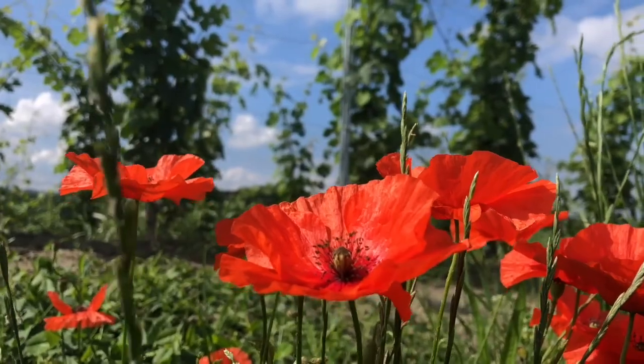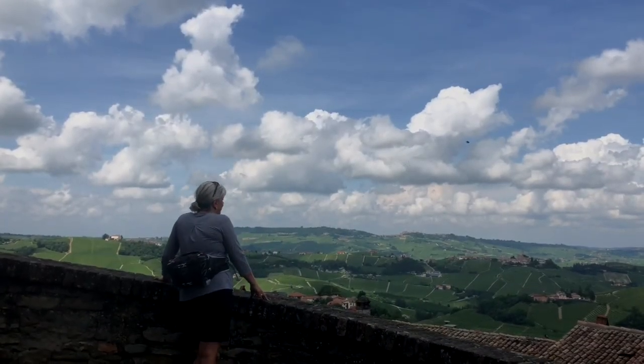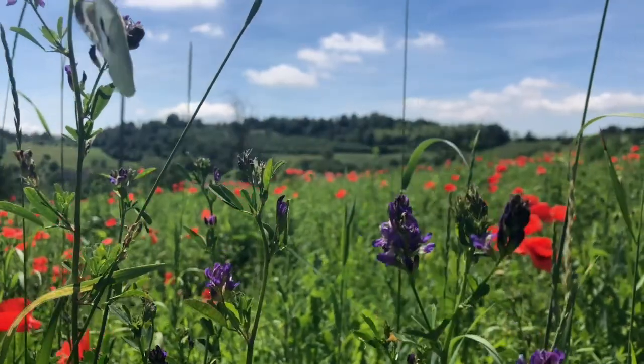We thoroughly enjoyed our time in Piedmont. It really is a lovely region for an activity holiday and feels all the more special as it's definitely less touristy than some other regions. The overriding positive for me is the balance between activity and enjoying the food and wine. I'm not expecting to have lost any weight, but I'm certainly going home feeling a bit fitter — and indulgence without the guilt has to be a good thing.